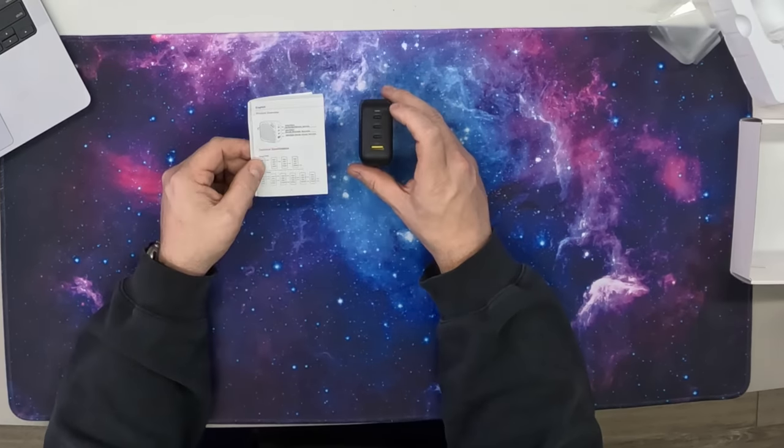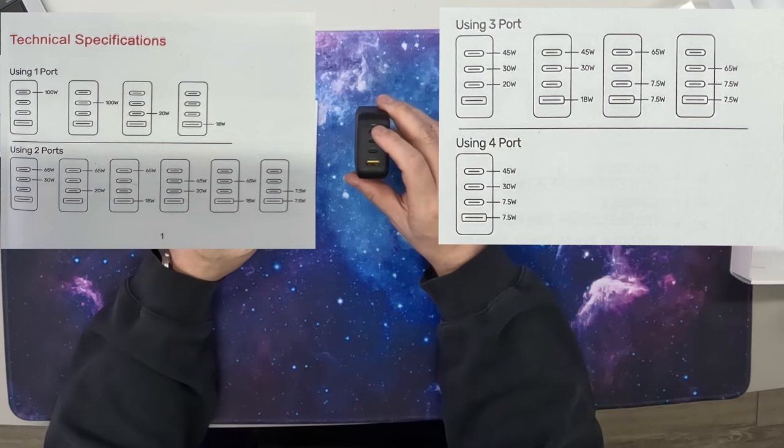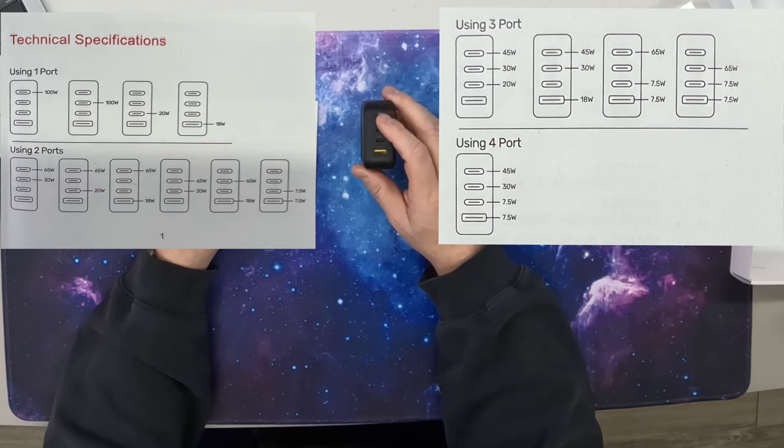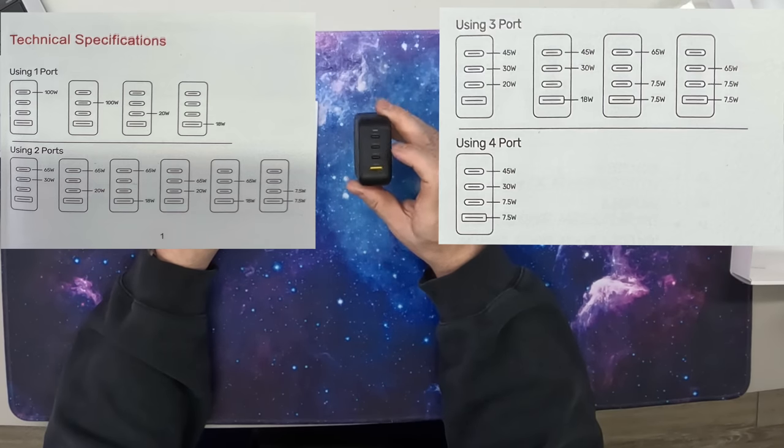If you look at the product overview here, we can see that the 100 watts can be charged through USB-C1 and USB-C2. USB-C3 is going to have up to 20 watts of power output, and then we have 18 watts out of the USB-A.